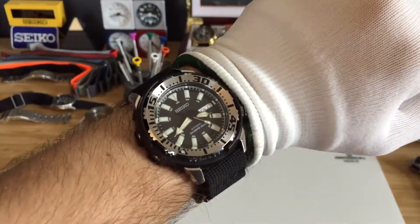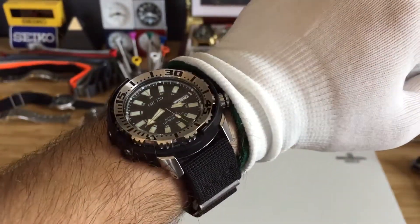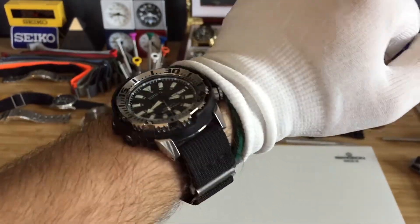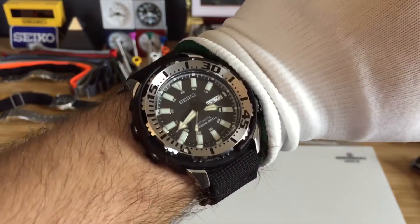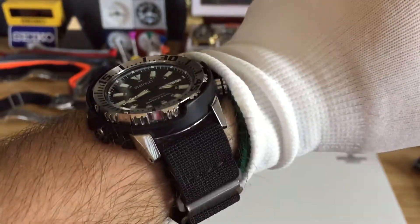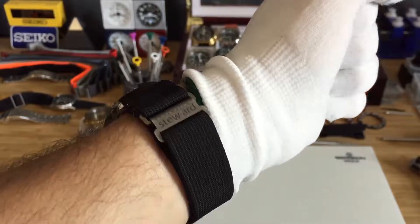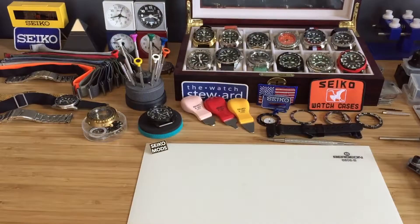When I was down in Key West I saw this one was for sale, so I immediately contacted the owner. Thank you again John for letting me have this watch, really appreciate it. Alright guys, just wanted to give you a quick look at this watch — have a wonderful day, thank you.